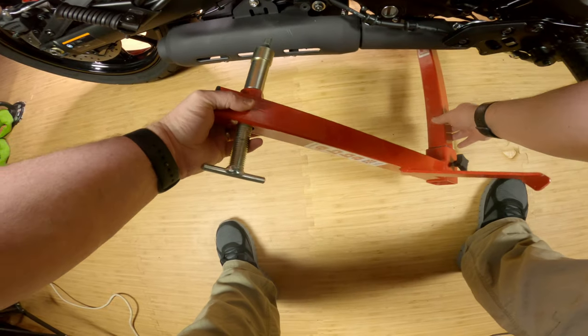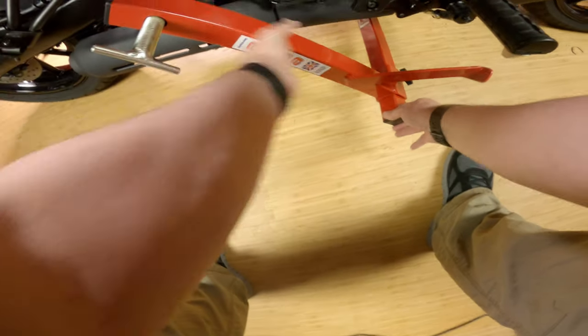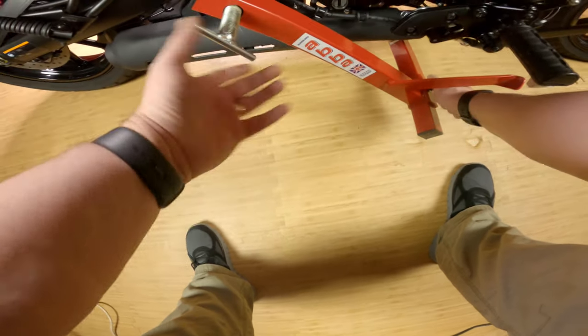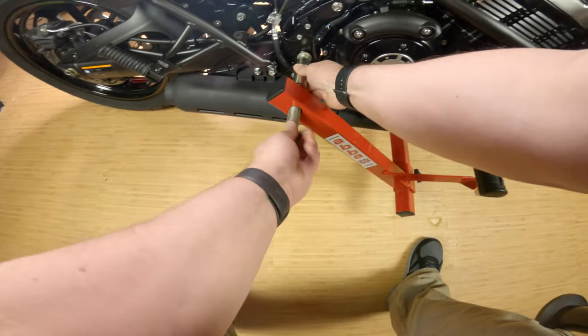Same process for getting this side of the mount on — we get it lined up, push it in, tighten up the screw, and take up the tension.